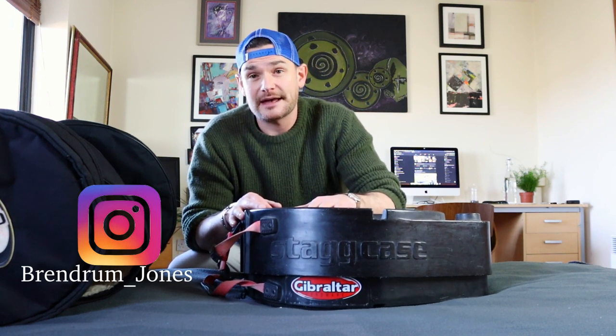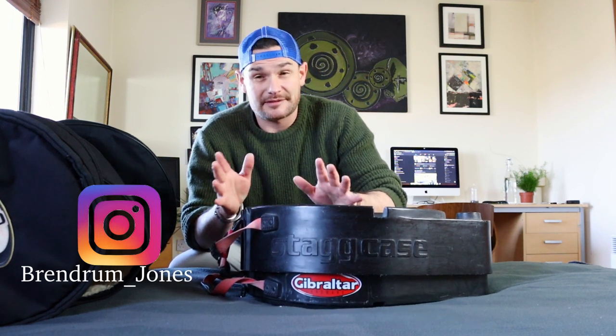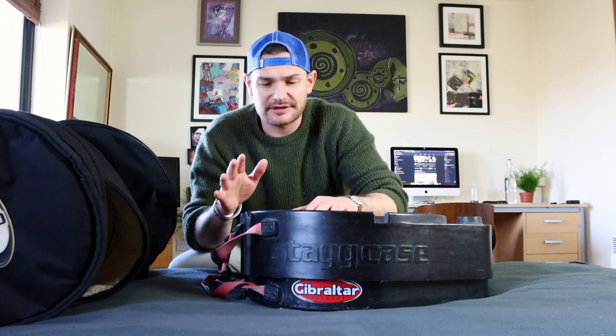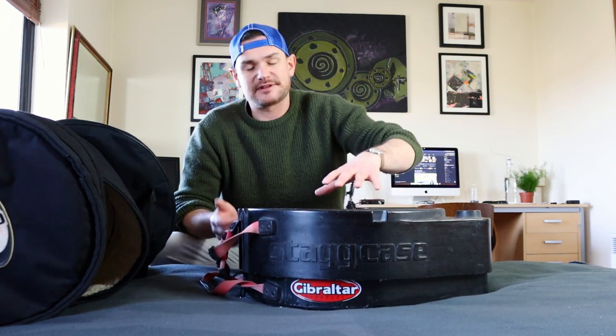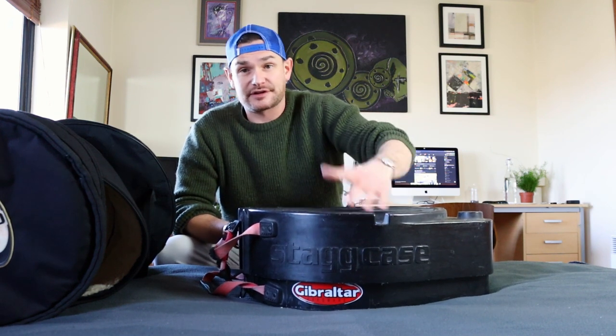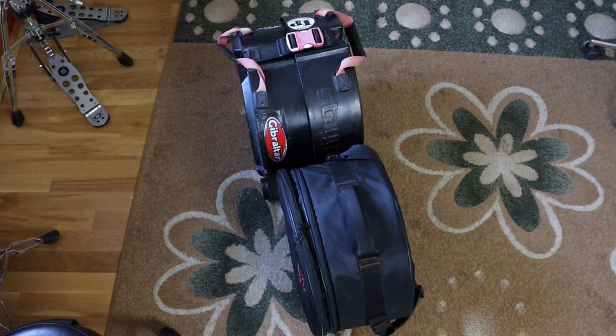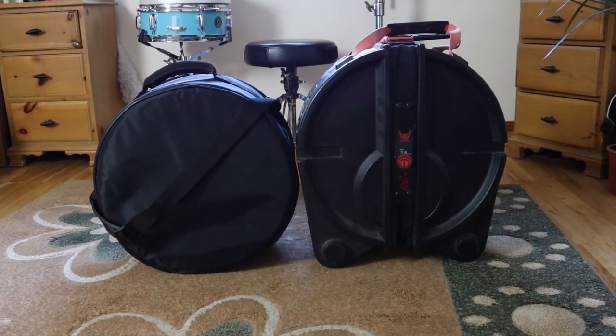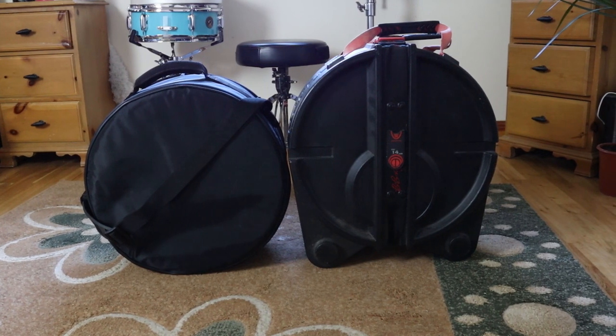One of the cons is that hard cases are a little more expensive, but you get what you pay for. The bigger con for me is that they take up a lot more space. Look at this example — it's pretty much the exact same drum size in diameter and depth, and you can see how much more space the hard case takes up.